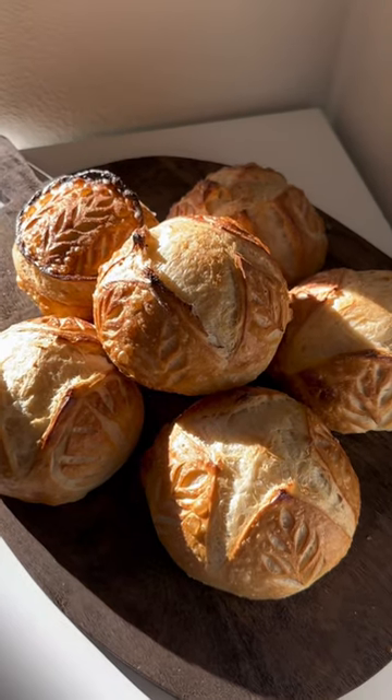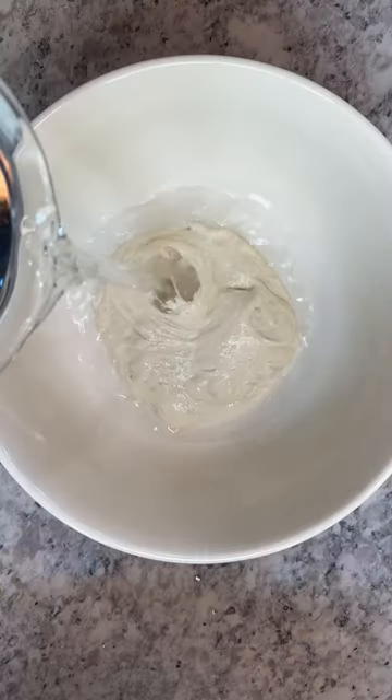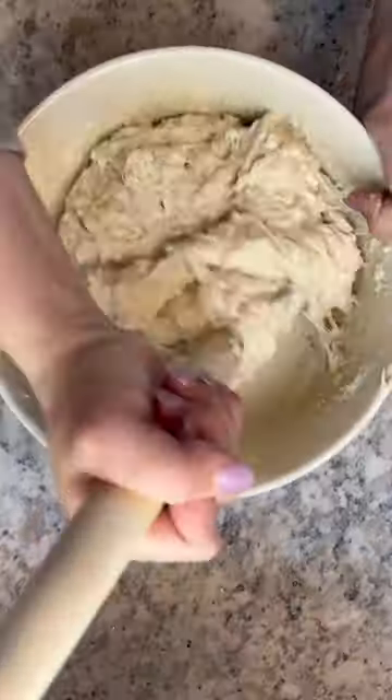If you love sourdough or soup, watch how I make these mini sourdough bread bowls. Combine active sourdough starter and water and mix. Then add in salt and flour and mix until all of the flour is fully hydrated.